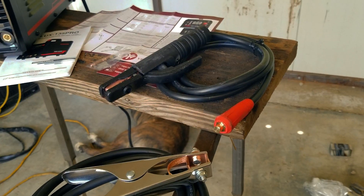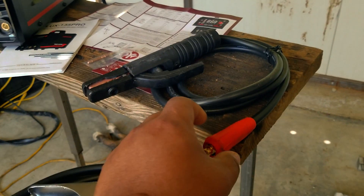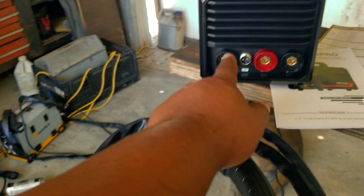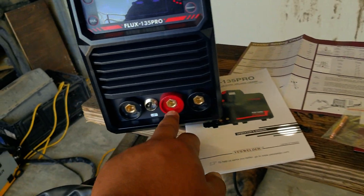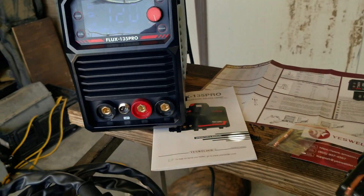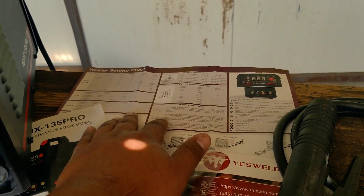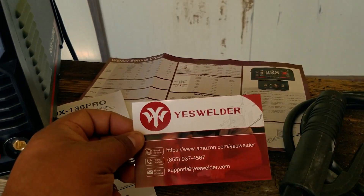The last item is the electrode holder for stick welding, also on a Dinse connector. This goes on the positive or negative side depending on the process — for flux core, the MIG gun goes to its dedicated flux core plug and the ground clamp moves to the positive side. Also included is a manual and spec sheet to give you a general idea of welding parameters to get started, plus a couple of consumables and YesWelder cards.